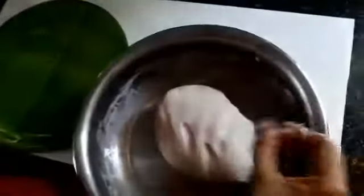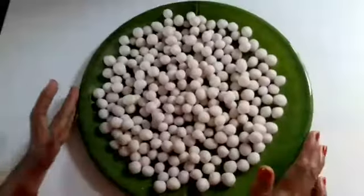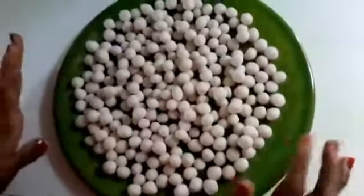We pour it in the pot with the bread. Then we add the third layer of the paste. We add the paste to the paste and make the paste.